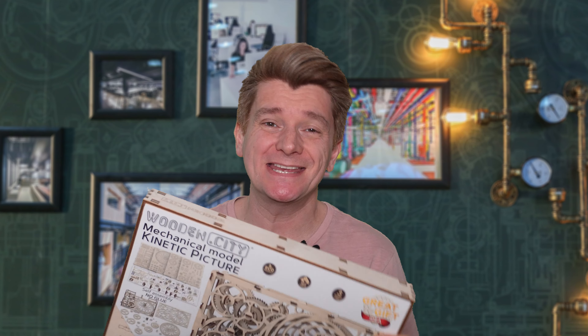Have you seen this amazing kinetic picture? It's blowing up on social media and people are losing their minds over it. I was just scrolling through my Facebook feed when I came across it and I couldn't believe my eyes. It's so cool, I had to share it with you.